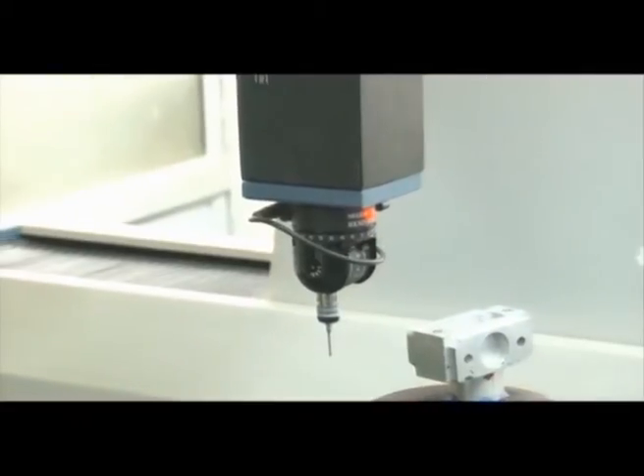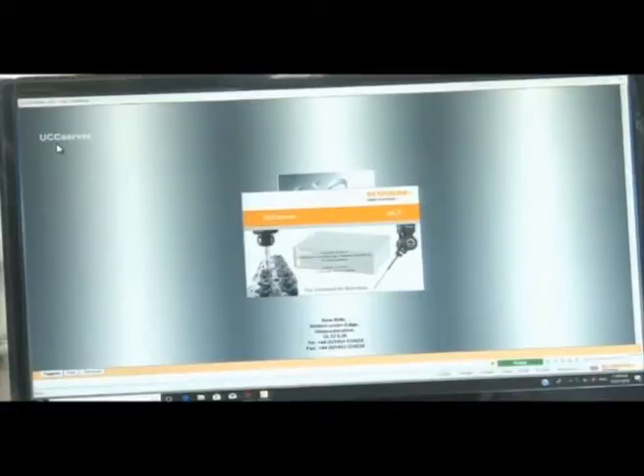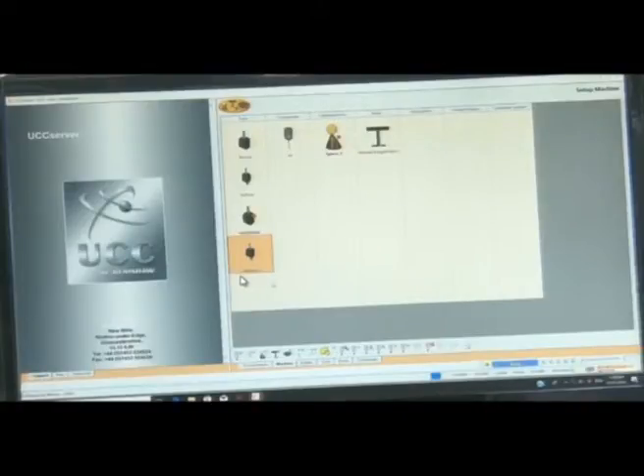We will try to explain it using the software — the software is called Tangram. To start, we first click on the UCC server. UCC stands for Universal CMM Controller. The Renishaw UCC controller is designed to link the hardware of the coordinate measuring machine to the host computer. Components include read heads, probes, probe head controllers, limit switches, emergency stop, analog signals, servo amplifiers, and a joystick unit.